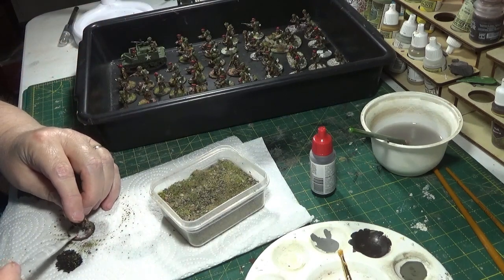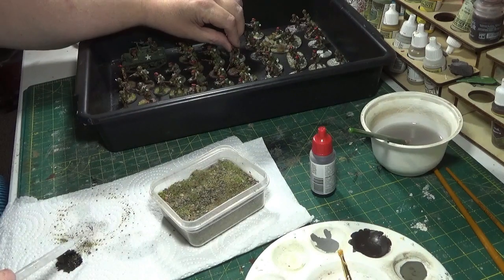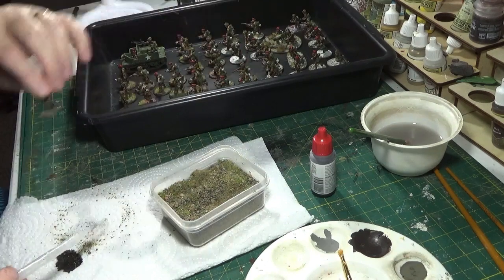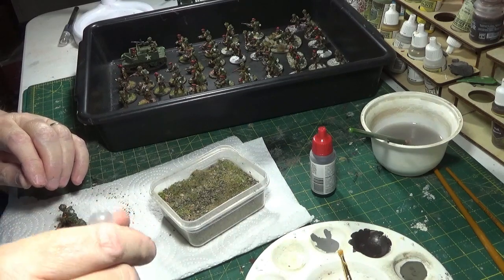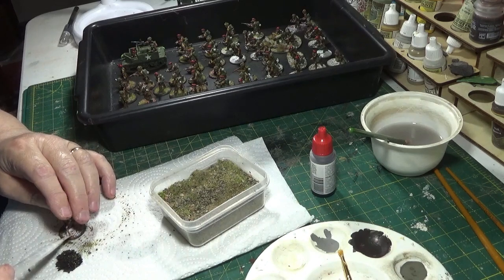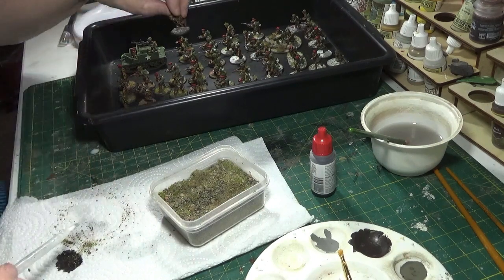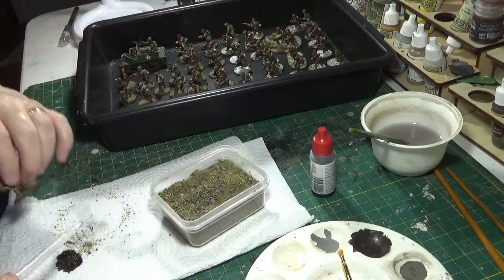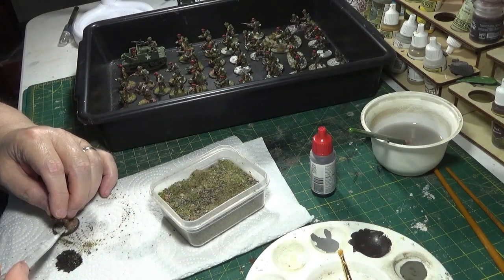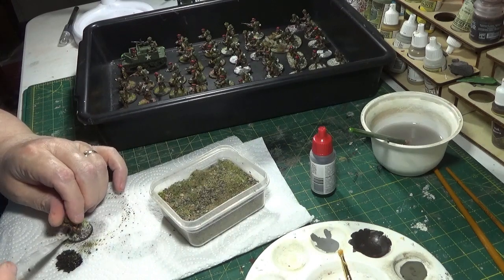It's a fairly quick process, and to be honest, even though I have faffed around a little bit with certainly the second platoon, basing is one of the bits of preparing figures that I enjoy the most. People say that a reasonable base can bring up what might not be your best paint job, and I think that's true because they certainly come alive once they've got their bases on. Anyway, I won't keep you watching all of this because I'm sure it's pretty boring, so I'll carry on and get these done.